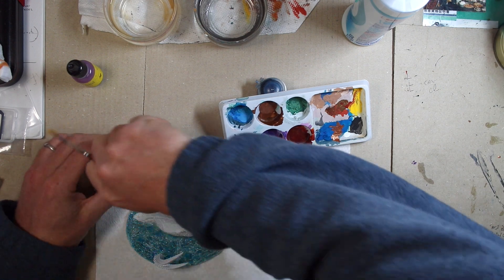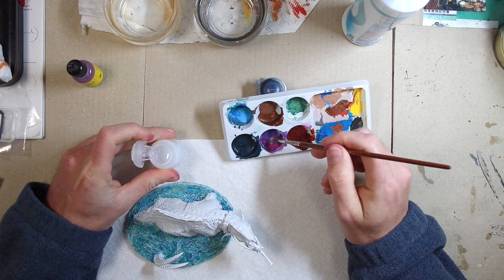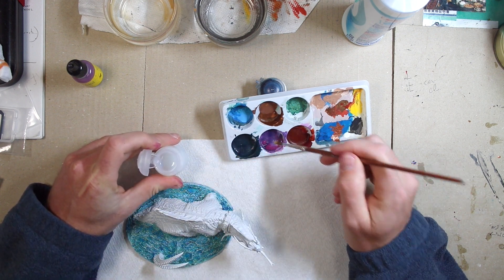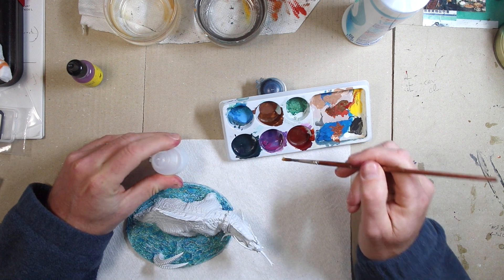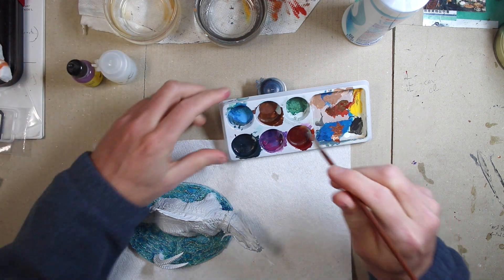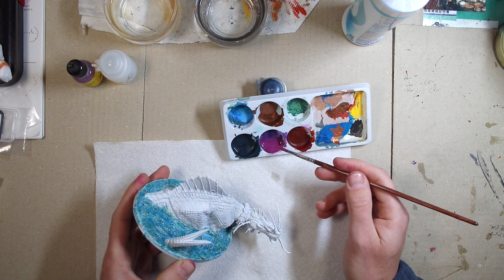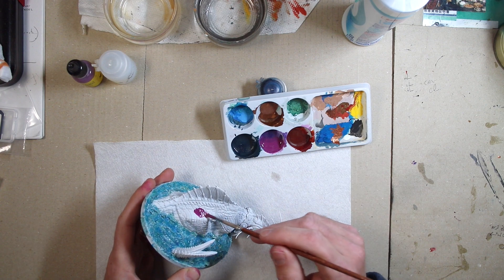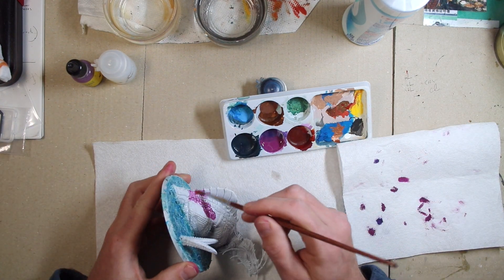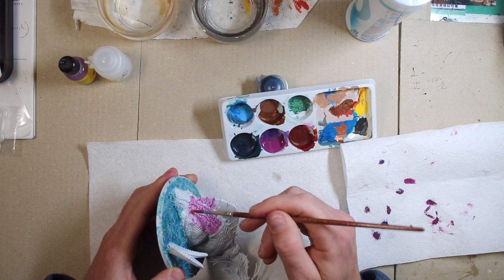Let's get my pink. One, two, three, four drops of Lahmian medium. And mix them up. Where do I want to put the purple? This is back purple. That should give me a transparent purple with the soap helping to break the surface tension.